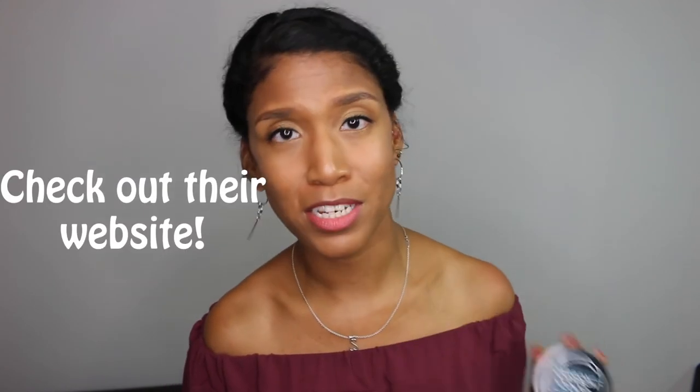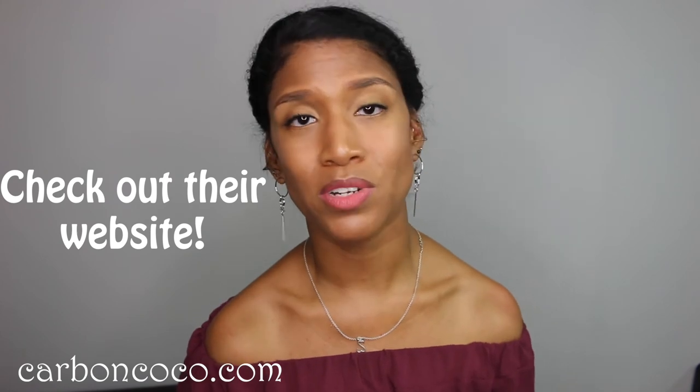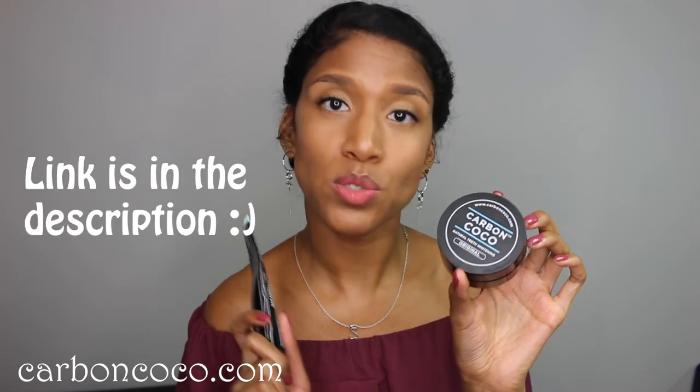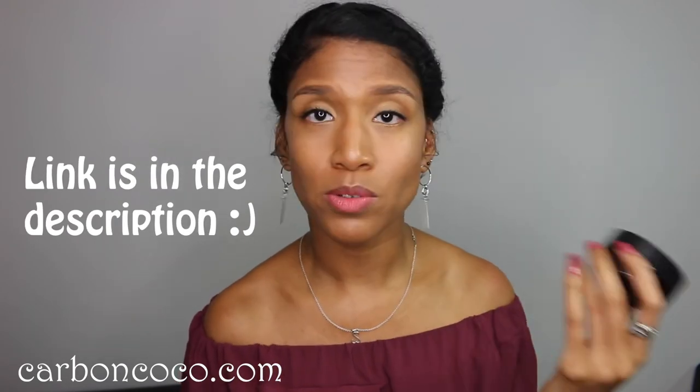That's basically all I have to say. Carbon Cocoa is everywhere — you see them on Facebook, on Instagram — and if you've ever been on the fence about trying this, I'm here to tell you it has worked for me and I enjoy using it. Carbon Cocoa reached out to me and I thought, hey, why not give it a try. Thanks for watching and I'll see you in my next video.